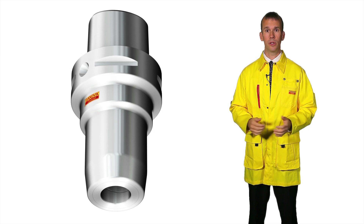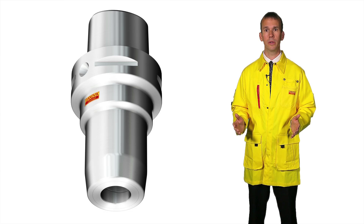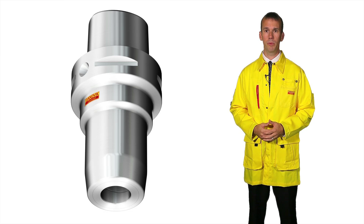Hydraulic chucks offer the closest runout accuracy. They should be the first choice to clamp solid carbide and exchangeable tip drills, where runout is more important as a result of the centering capability of the point. Selection will depend upon the requirements for accessibility or flexibility. To secure the best tool life, runout on solid carbide or exchangeable tip drills should be 20 microns or less, measured on the drill while it is in the machine.